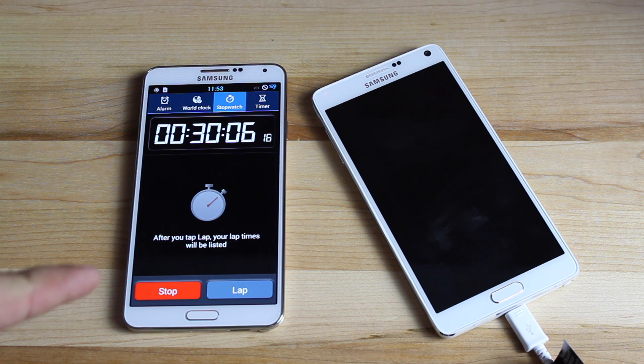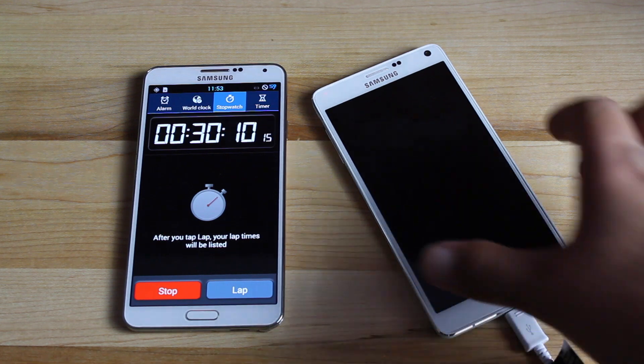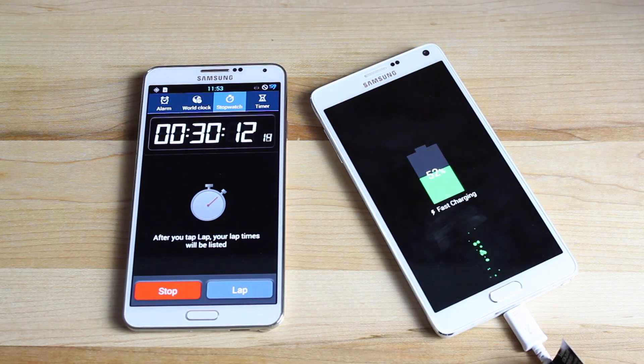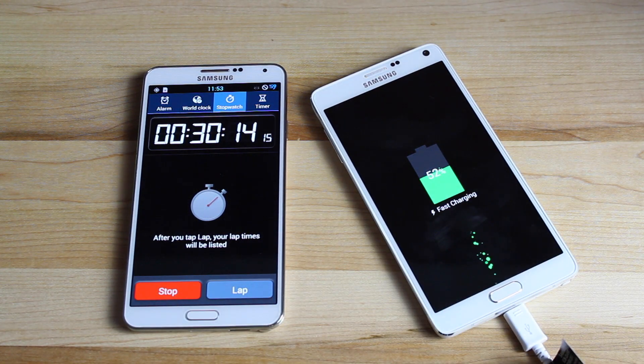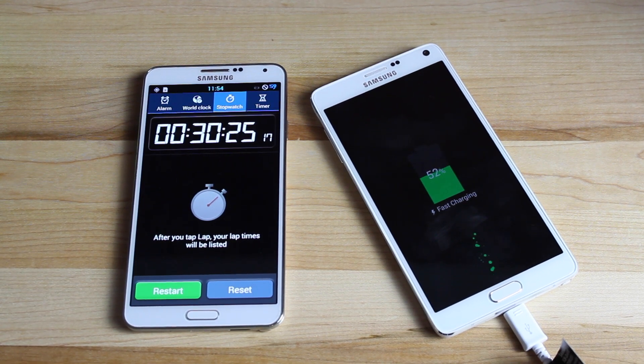All right guys, we're at 30 minutes. So according to Samsung, the charge should now be at about 57%. And it is at 52%, so nearly 50% in 30 minutes. So you can pretty much get a full charge in one hour with the new adaptive charger that comes with the Samsung Galaxy Note 4.